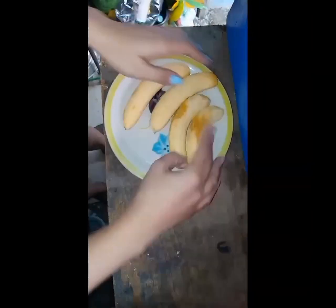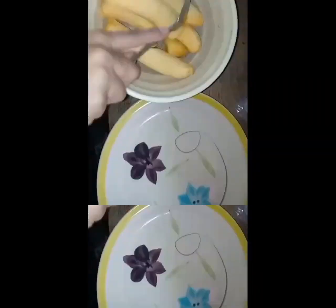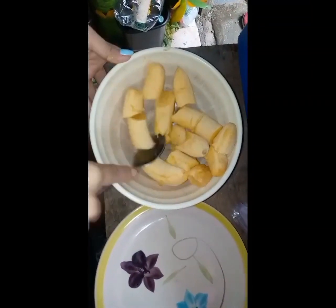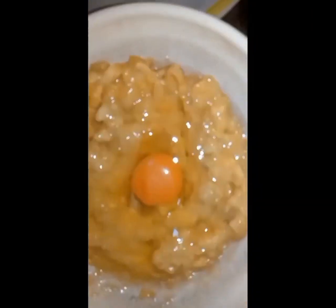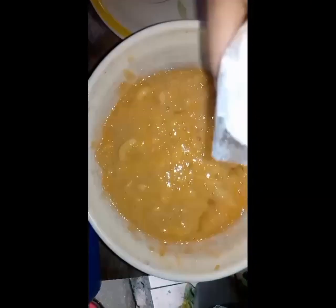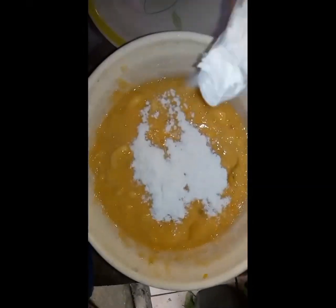Okay, so chop the banana — yeah, like that. Let's put the egg in and mix well, then put the baking soda. So let's wait for the pan to heat up.